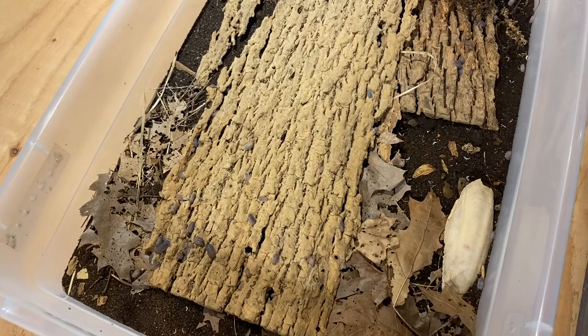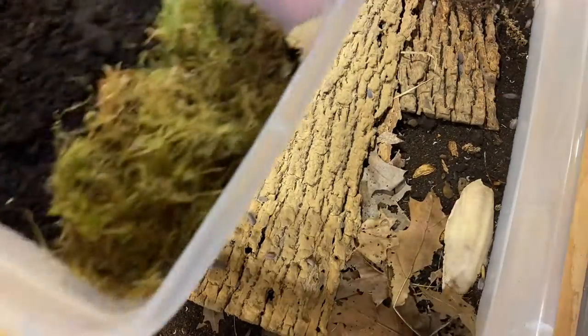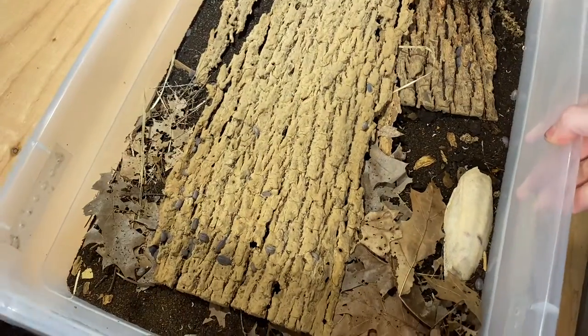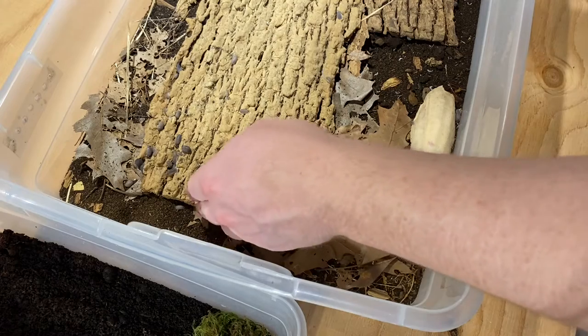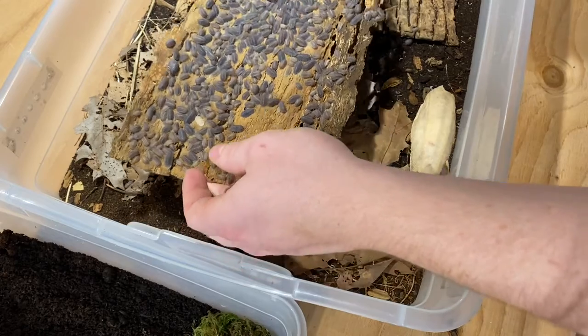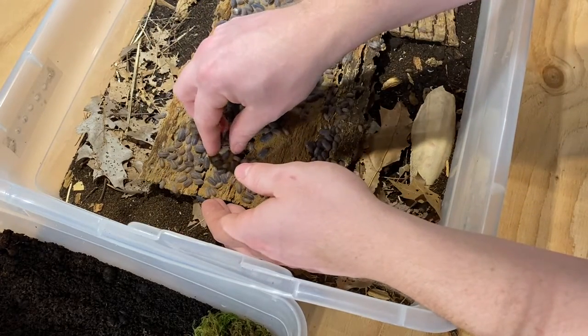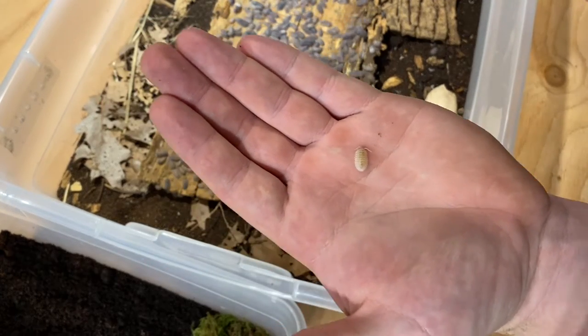The culture I want to start out with and look through first is my culture of Armadillidium parakeet. We noticed there were some white morphs going on in it, where they were coming out with a really white color. There's a perfect example right there — that's what we're gonna be looking for today. There are ones that look exactly like this guy here with the white color morph.